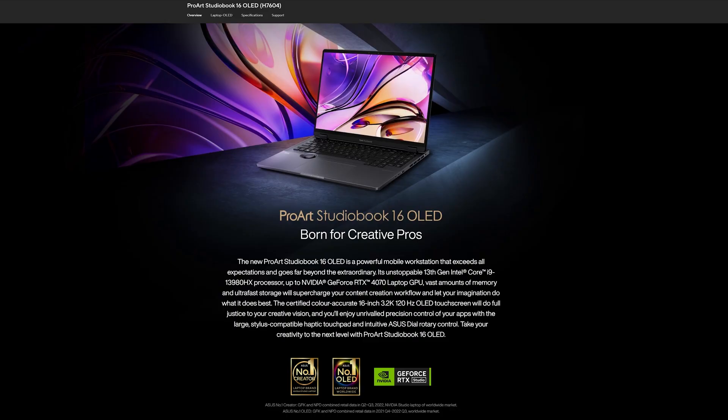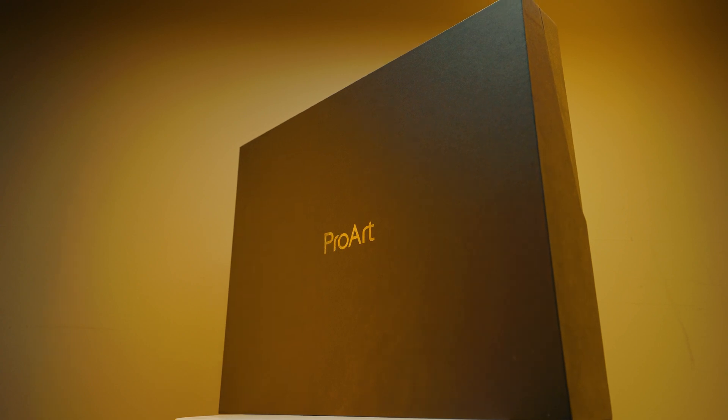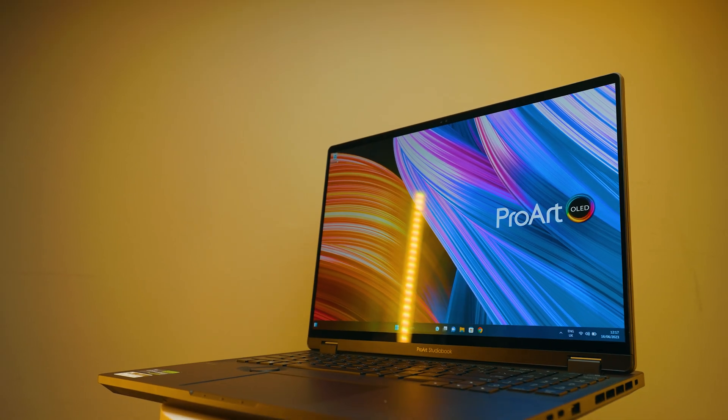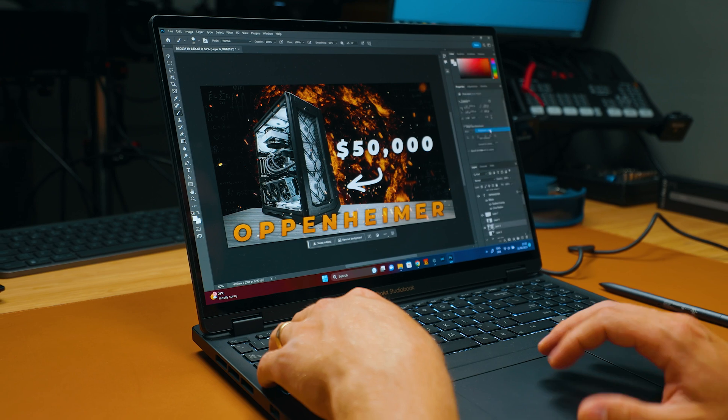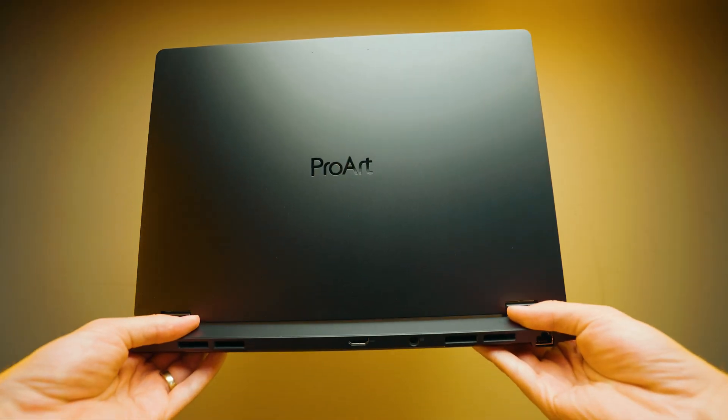This is the ASUS ProArt Studio Book 2023 model, which has 32 gigabytes of RAM installed from the factory. The good thing is you can upgrade it because it does have two SO-DIMM slots, so you can add one of these and add as much RAM as you want.